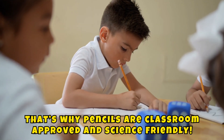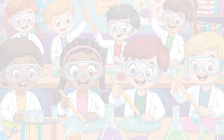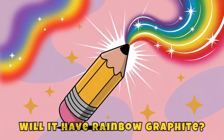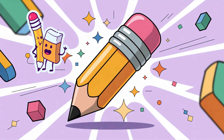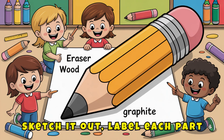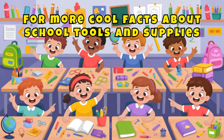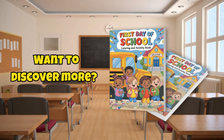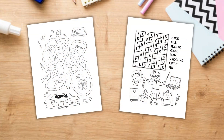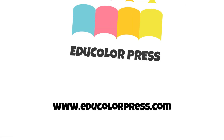That's why pencils are classroom-approved and science-friendly. Here's your Skyfire STEM mission: design your very own super pencil. Will it have rainbow graphite? An LED light for night writing? An extra strong eraser, or maybe even a built-in sharpener? Sketch it out, label each part, and tell me what makes it awesome. For more cool facts about school tools and supplies, check out First Day of School — it's full of classroom adventures, silly surprises, and fun learning.